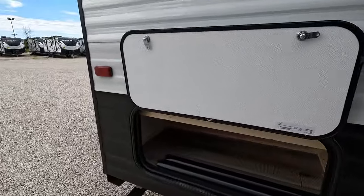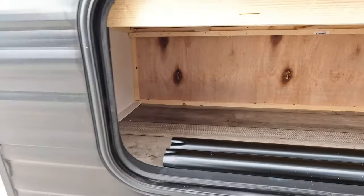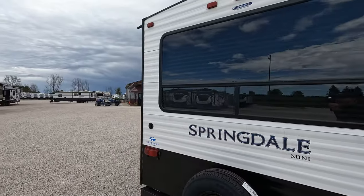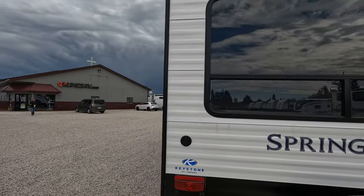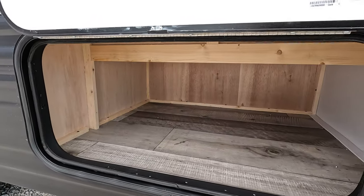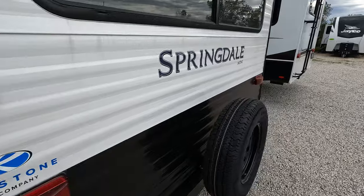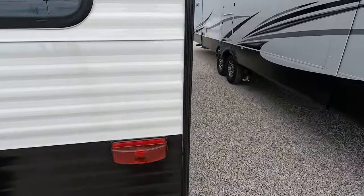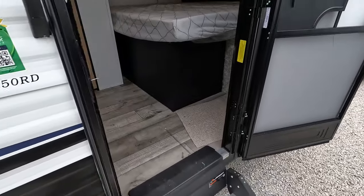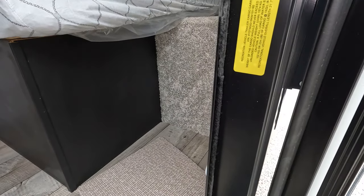I'll kind of show you the storage. There's some pretty decent storage in here just given how the floor plan's laid out. Spare tire on the back, backup camera ready, and of course here is some more storage on the back side. Moving right around, kind of walk you onto the inside — it does have the nice solid stairs entry.